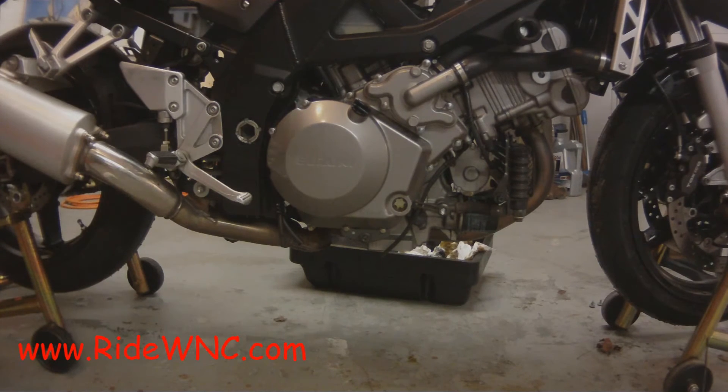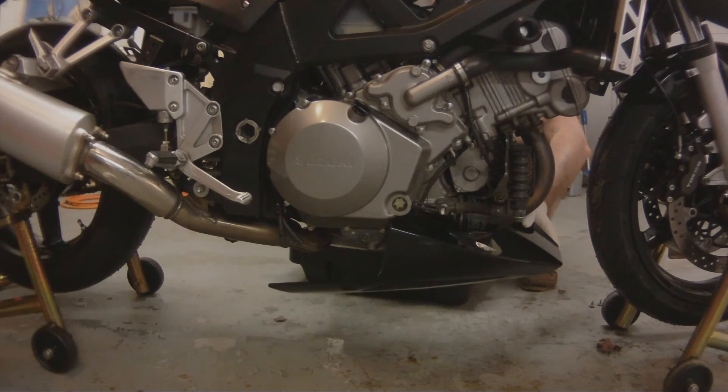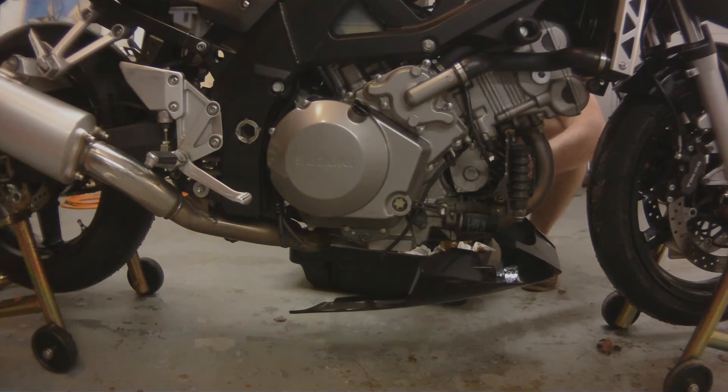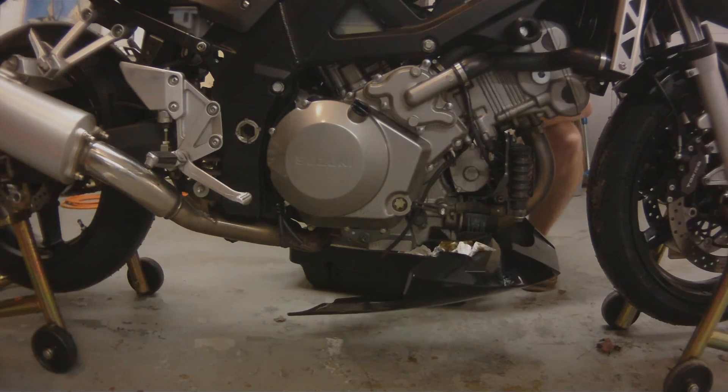I usually run it to get the oil into the filter. I didn't measure out 2.8 quarts exactly this time — I just poured it in until it was full, then I run it. Once the filter is filled up, I turn the engine off, let the oil settle, and then put the remainder in to top off the engine.